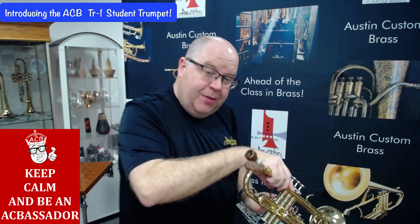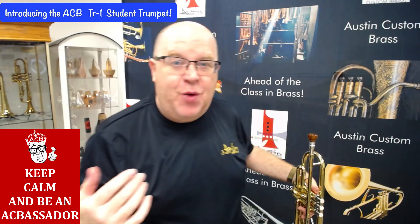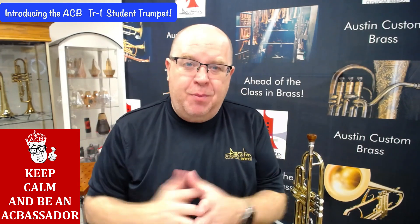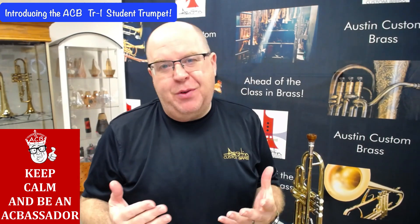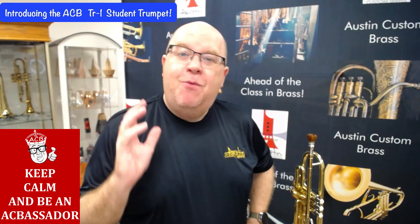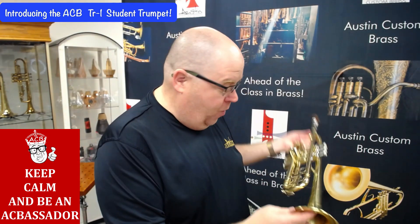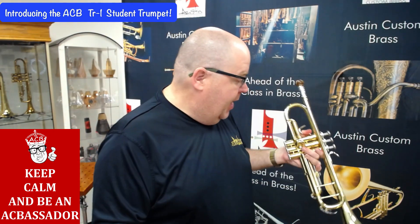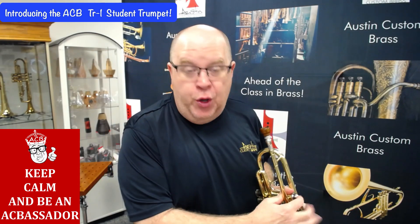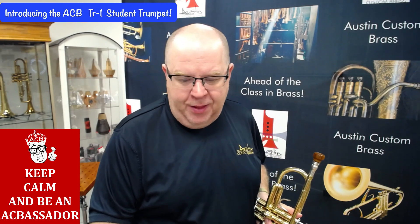You heard that clip of me playing. Maybe it doesn't sound as great as my Adams trumpets, but there's a huge difference in price — you know, ten times the price. But for someone who's just starting, it will be a wonderful horn. It has really good balance, and the valves feel quite good even though they haven't broken in yet. So let me switch off and play a little bit on this one.